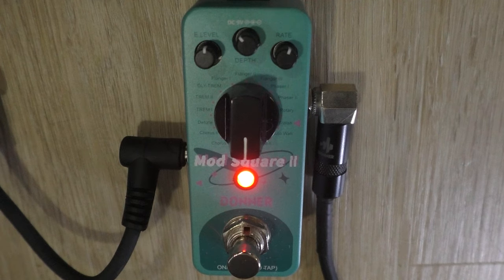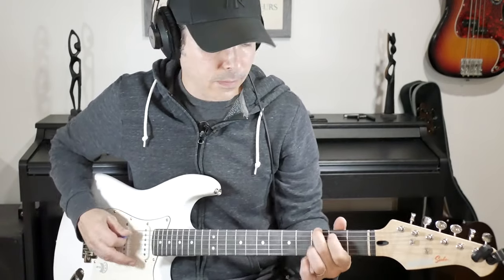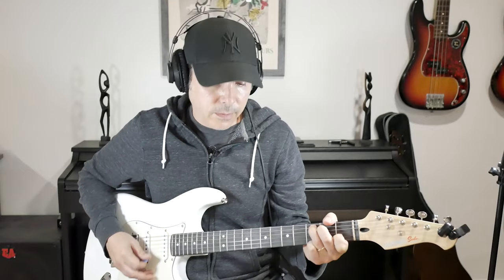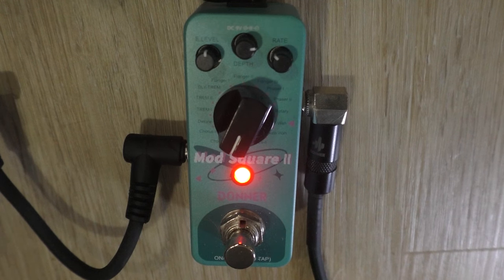Let's start with the vibrato effect. Obviously we can mess with the rate and the depth — it's a little fast for me, so let me slow it down and make it a little deeper. You can do anything in between and customize the sound to be whatever you want. For sake of time, let's move on to the next one — this is called Chorus 1. This is a slightly more extreme setting of the same chorus. Let's try the next one, which is called Chorus 2 — it's a little bit of a different chorus.